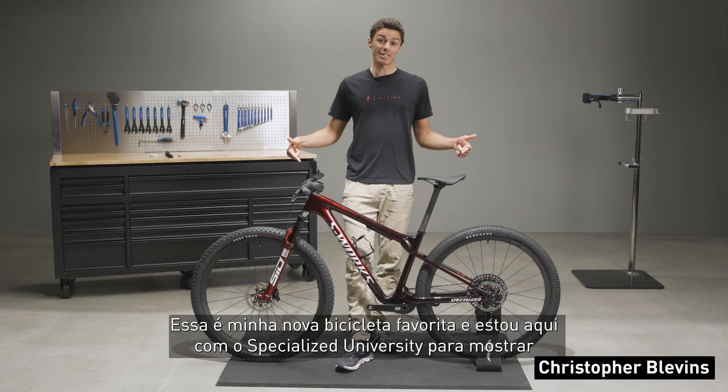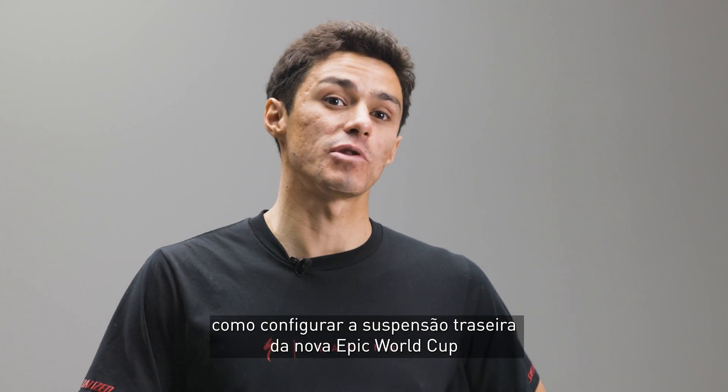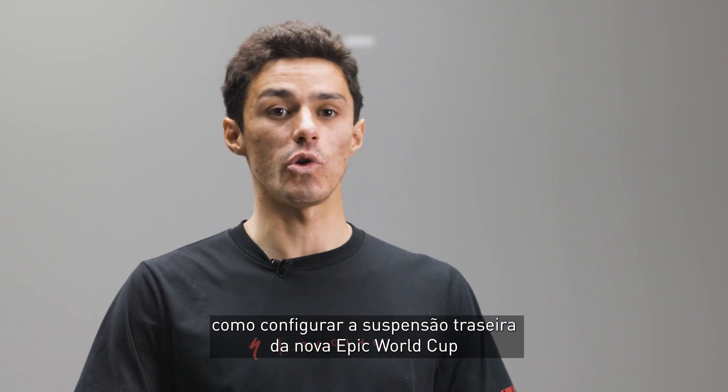Hey, I'm Christopher Blevins. This is my new favorite bike, and I'm here with Specialized University to show you how to set up the rear shock suspension on the new Epic World Cup.